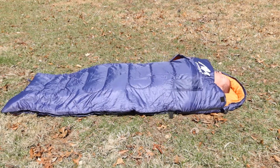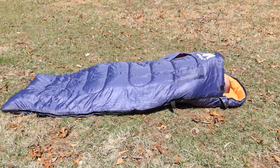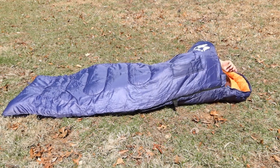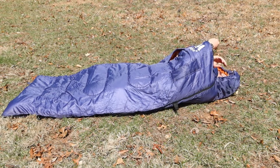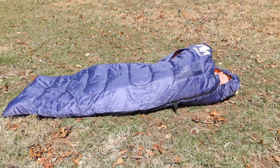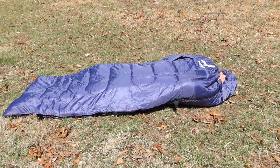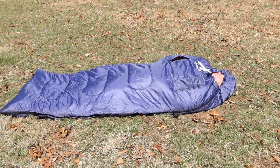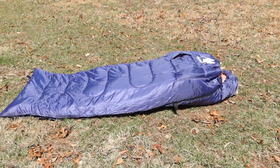As far as shoulder room goes, I have a fairly broad chest but I think I've got enough room to be pretty comfortable. I do want to see how well the hood cinches down because with my feet all the way at the bottom, it's getting close to the height range. I think about six foot tall is probably as tall as you'd want to put in this sleeping bag. I'm pretty comfortable in the fit, so six foot is your upper range for this particular sleeping bag.